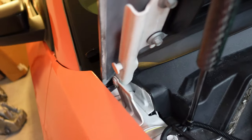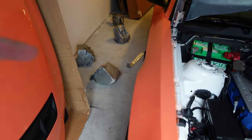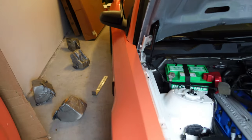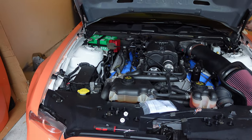The stock hood is off — definitely recommend using two people. Next step, take these two bolts off on each side; they're both 10 millimeter. If you have aftermarket hood struts, they'll hook right up to the car.